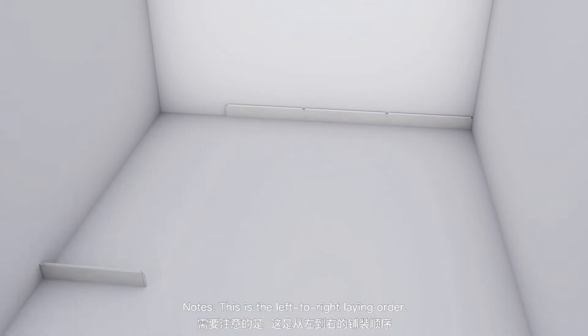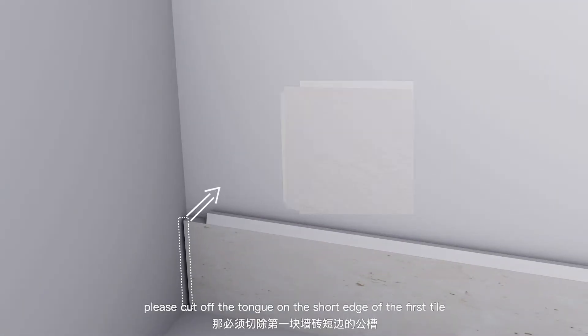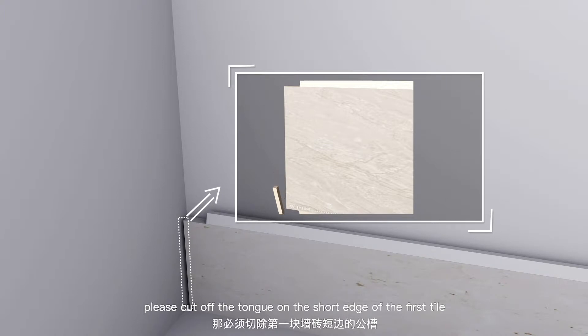Notes. This is the left-to-right laying order. If you want to lay the tiles from right to left, please cut off the tongue on the short edge of the first tile.